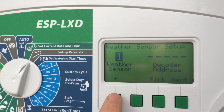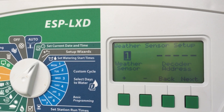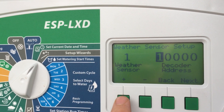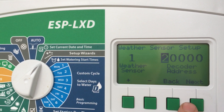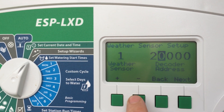You can have a number of weather sensors, and whenever you install a decoder it's got a number attached to it. You need to put the decoder address in here and press next. Let's say I had one where the decoder was 2200 — that's how I'd enter it. But I don't have one, so I'll take it out.